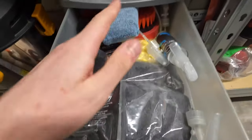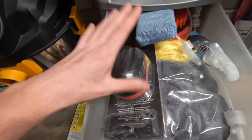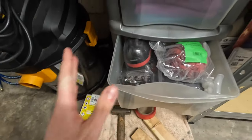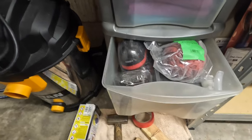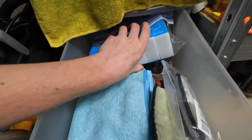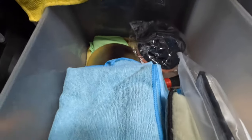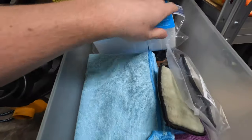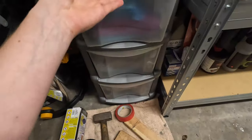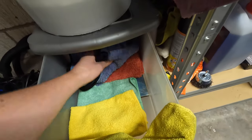We've got some microfibers, an old drying towel, some drill brushes, applicators, and a synthetic clay block which is for your decontamination stage. I prefer that over an actual physical clay bar as I can just wash it out. In another drawer we've got melamine sponges - or magic erasers as you probably know them - a few more applicators, some interior scrub pads, more microfibers, and a bit of sandpaper for some wet sanding.